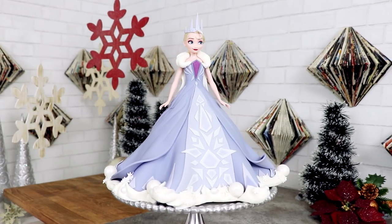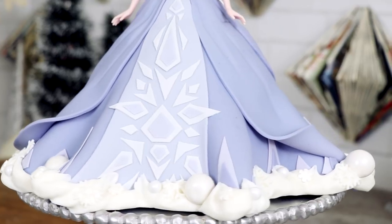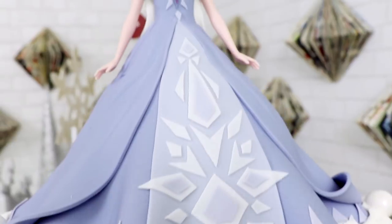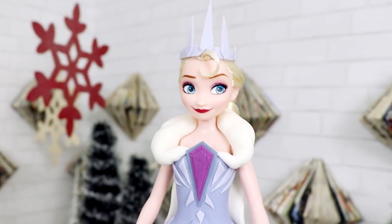Hey guys, so today we are making an Elsa doll cake and this dress is inspired by the dress that she wears in Olaf's Frozen Adventure. It's a short film that airs right before Coco. It feels like a feature film though. Now I love the way this dress looks — she looks like a snowy aristocrat. This cake is actually what's gonna kick off my holiday content, so let's get started.